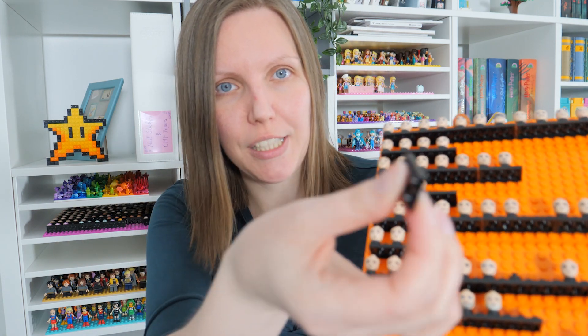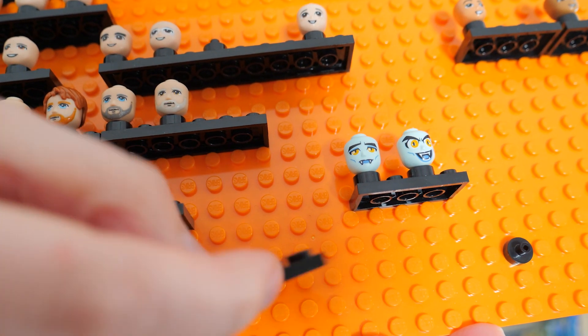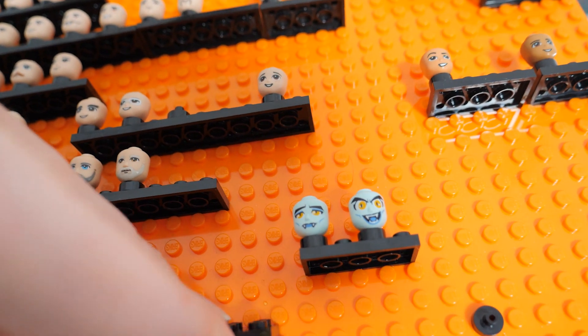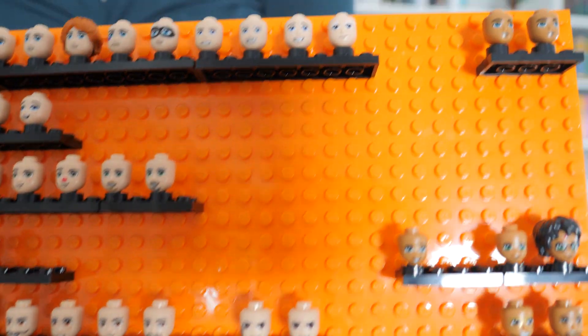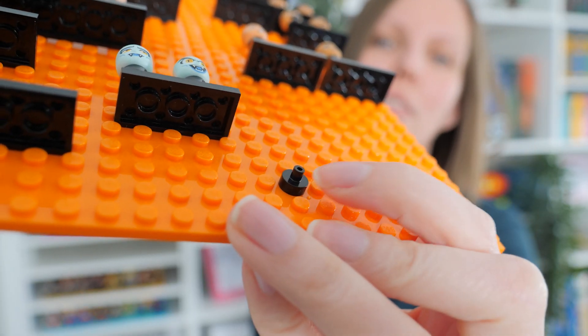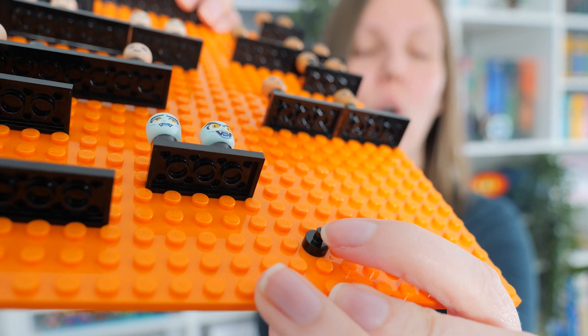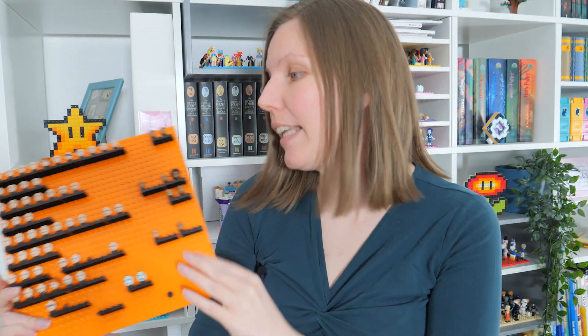I'm using a semi-illegal technique to attach these ones onto the plate, and that is I am simply pushing the plate between the studs — not in a way that they are parallel, but I shift them, so the bumps from the black plate do not touch the bumps from the orange one. And then I do that many, many times with many different plates. And ta-da! This is what I have. The heads are on these one-by-one round things with the bar and the mini pinhole. Mini doll head fits right onto them, and then this part fits onto the studs of the plate. It is as simple as that.